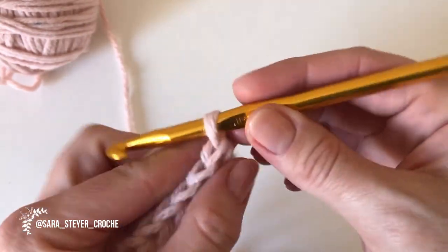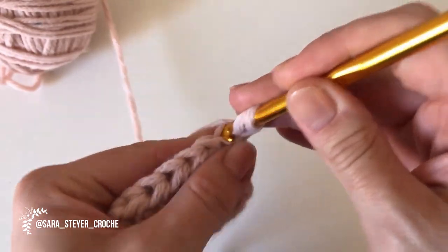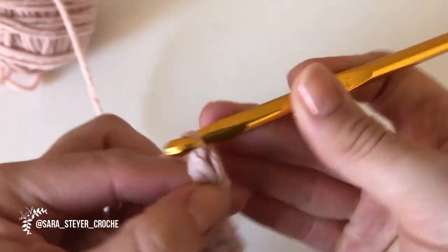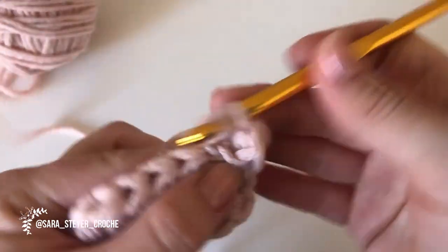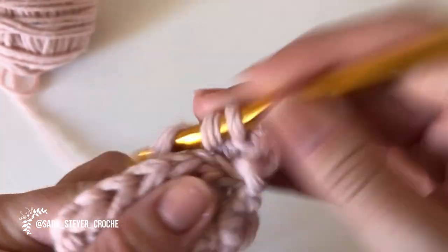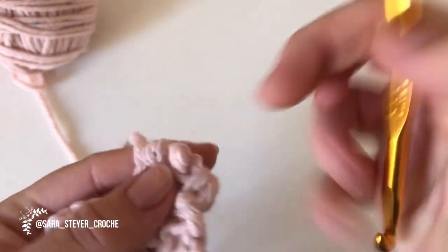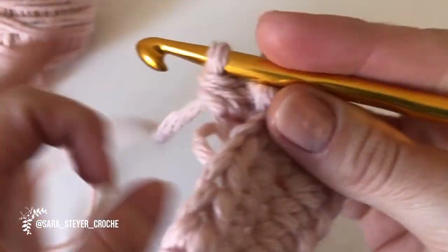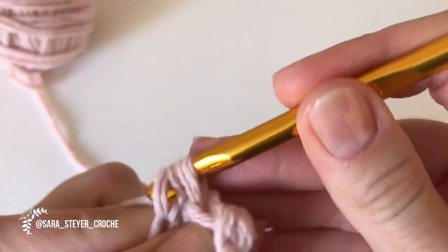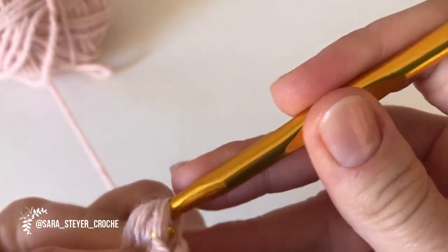Lembrando que isso dá uma esticada. Então, não façam muito folgado, porque vai ceder. Prezem para ficar um pouquinho mais esticadinho, porque vai ter o peso dos pompons também. Não façam um trabalho muito largo, porque esse tipo de ponto cede um pouquinho.